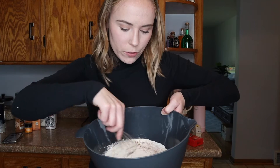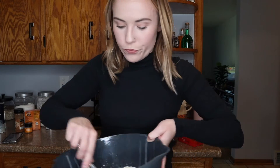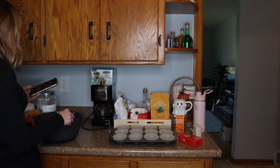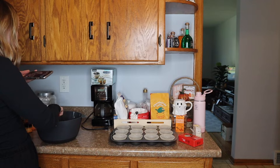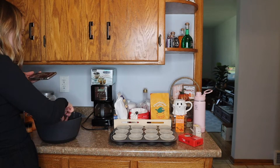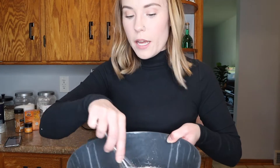Let's whisk this up. It would be cool if I had like two cameras where I could get a shot overhead of me mixing — I guess I could with my phone. It'd be cool if I had a videographer to just follow me around. Okay, that looks pretty well mixed. That is not a real word, but it's fine.